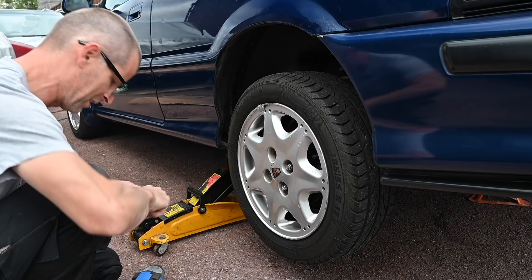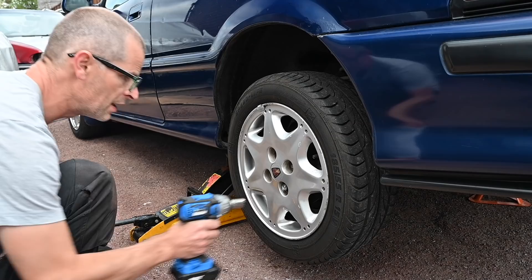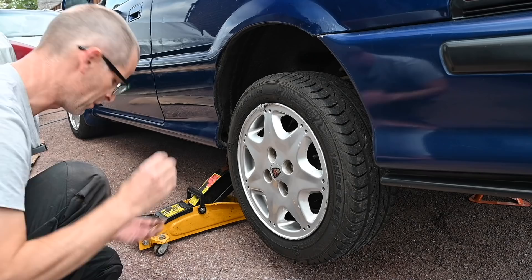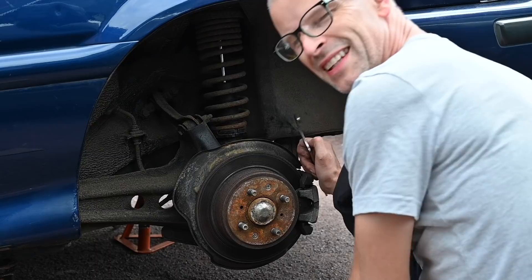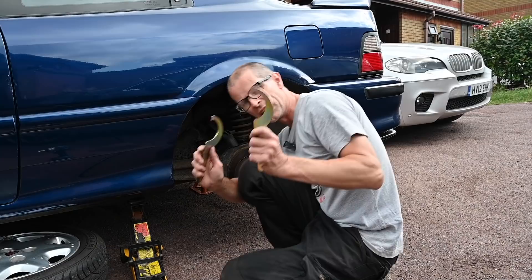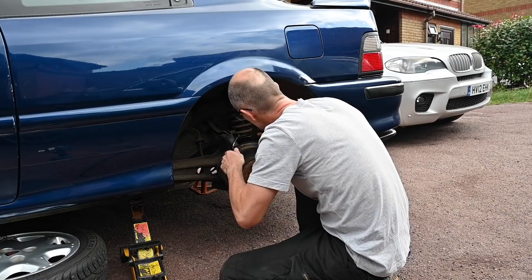These stupid nut covers are such a pain — they're kind of wedged on and you can't get them off anymore. I'll take this wheel off and start dealing with the other shock. I must get some new wheel nuts for this car because these are mangled, and refit them without these stupid little chrome cover things. They came from the factory that way and it's really annoying. I won't bother showing all of this — it's more boring to watch than it is to do.